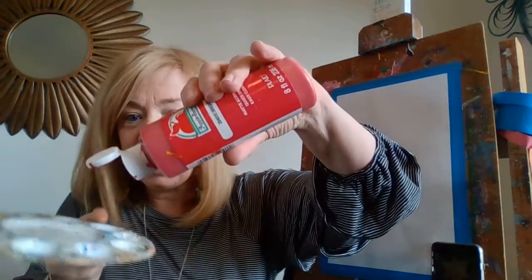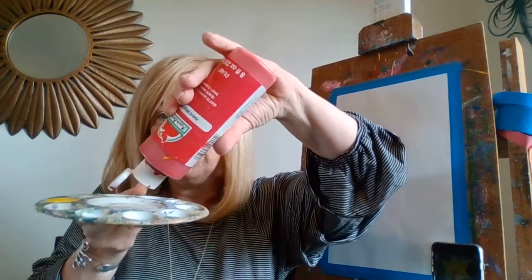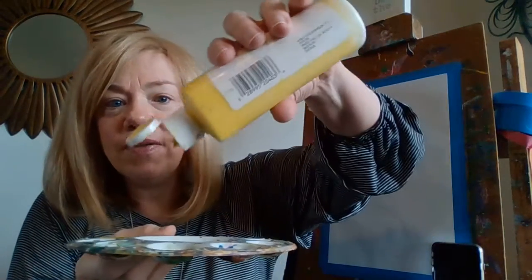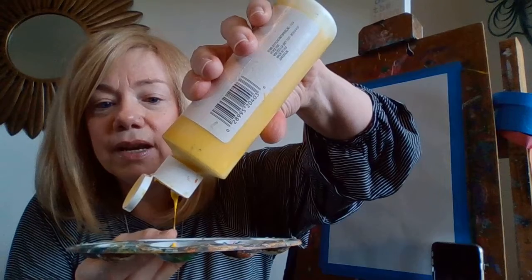Pour a little bit of blue in the paint palette. Pour a little bit of red right on top of that blue. There comes the red. A little bit of yellow right on top of that red and blue. In a minute we'll stir it up.